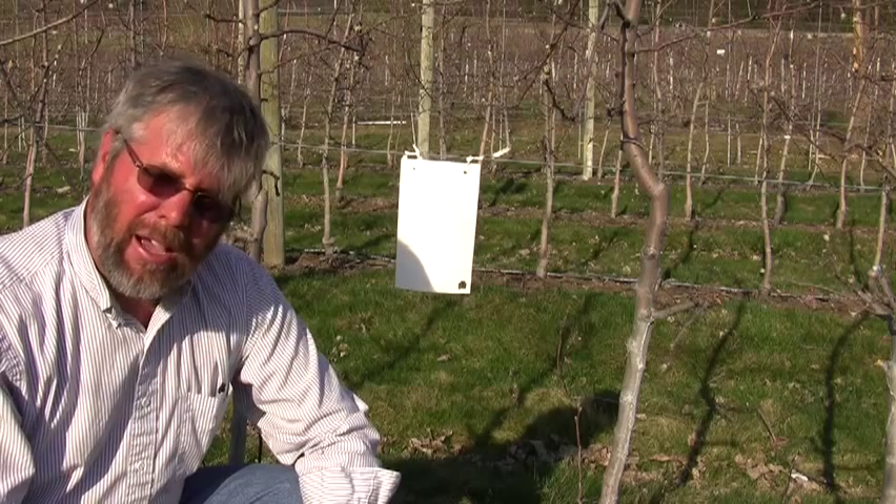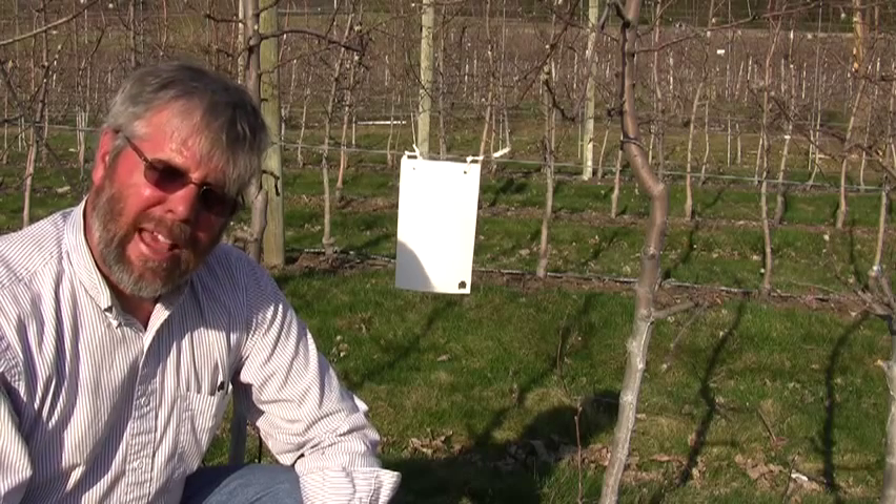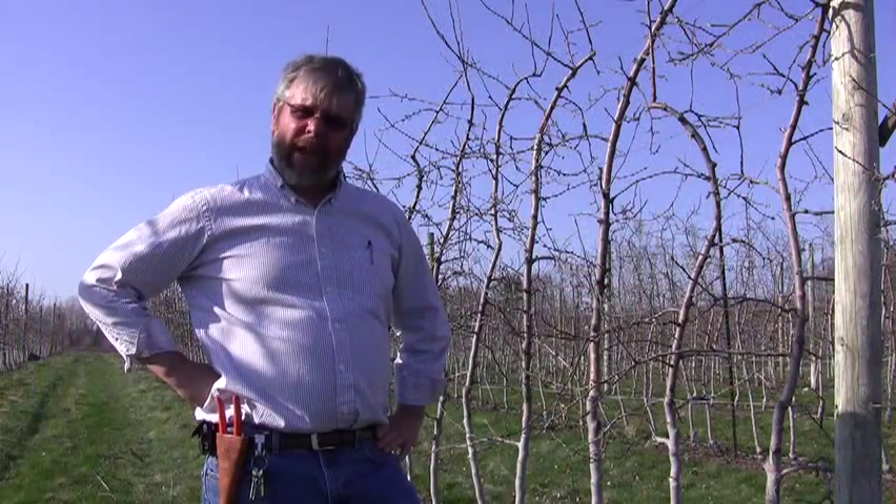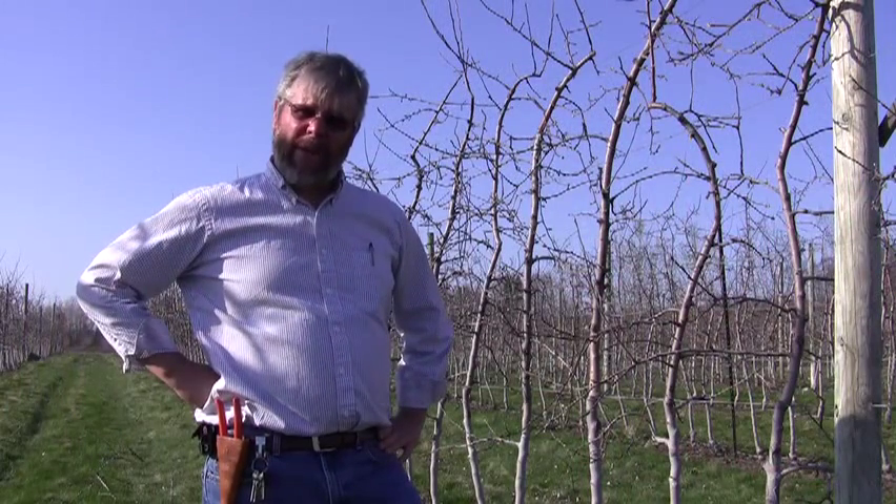But again, it's generally not a huge problem in New England apple orchards. This is John Clements for the UMass Video Fruit Advisor. Enjoy the weather and have a good week.